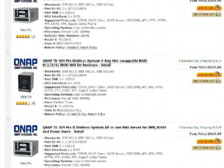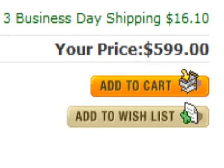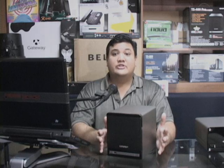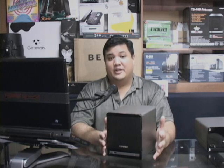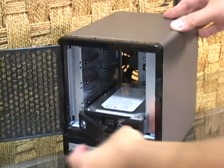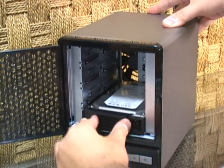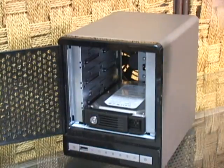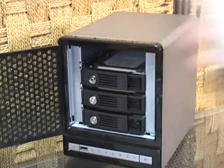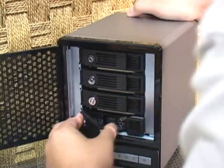The TS-409 Pro is available online now for about $600 without drives. We pushed the TS-409 harder than many other devices on Gadget, because as a NAS you need to know it's going to keep your data safe. We threw the failed drive test at it, tried to corrupt the data, and even got a second TS-409 and swapped the drives over to make sure that if the physical enclosure were to fail, we could still get our data back. And everything worked just like it should.